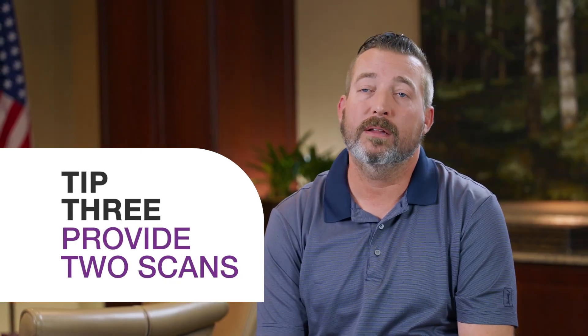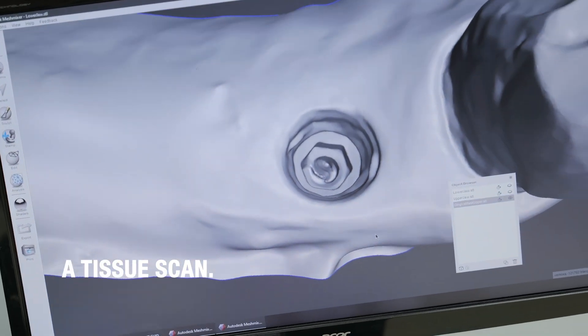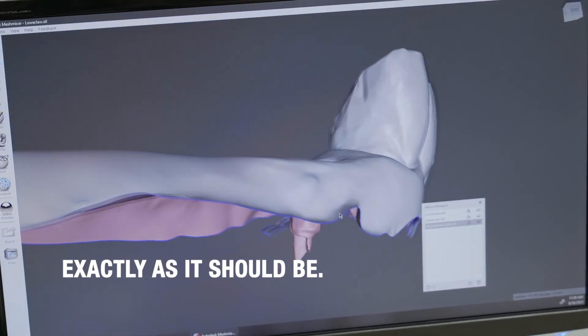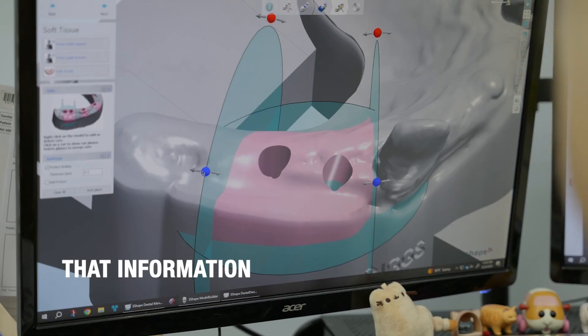Tip number three: you're going to need to provide two scans. The first scan is going to be a tissue scan. This is going to make sure that we have the emergence profile exactly as it should be. Minimal displacement, normal displacement — that information is going to be critical so that you're not forcing a crown down.